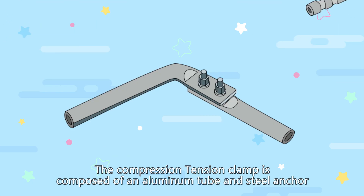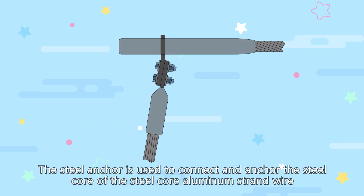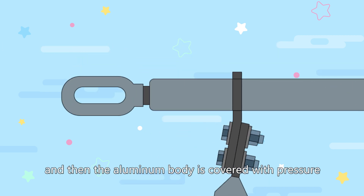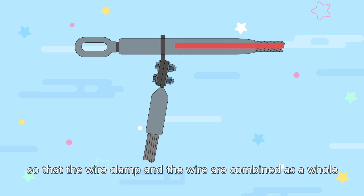The compression tension clamp is composed of an aluminum tube and steel anchor. The steel anchor is used to connect and anchor the steel core of the steel core aluminum strand wire. The aluminum body is then covered with pressure to make the metal produce plastic deformation so that the wire clamp and the wire are combined as a whole.